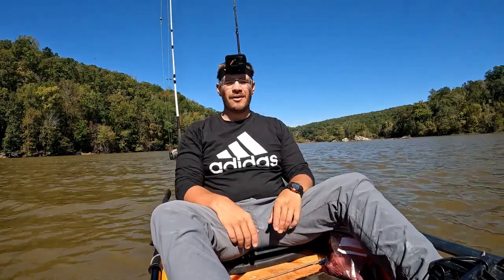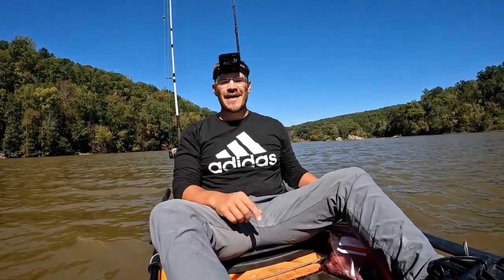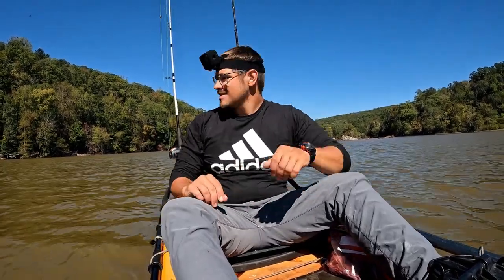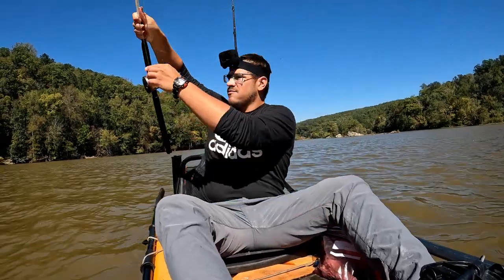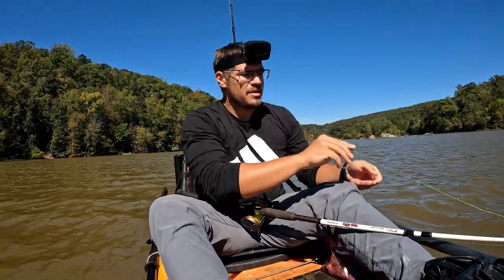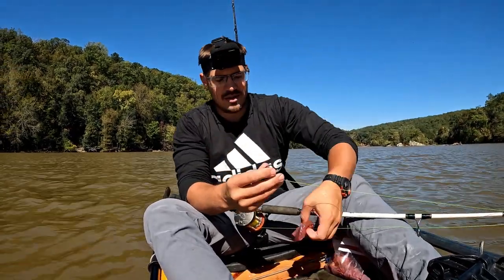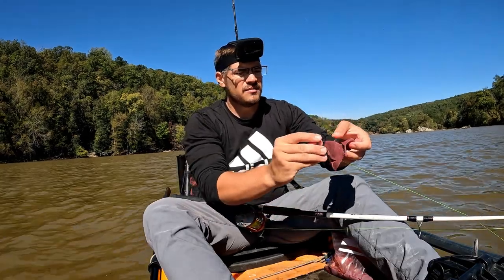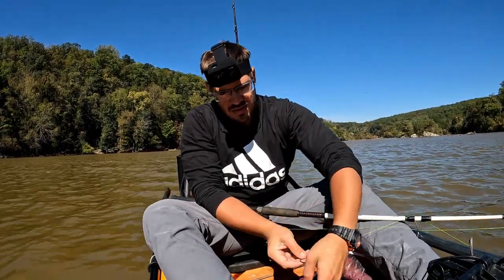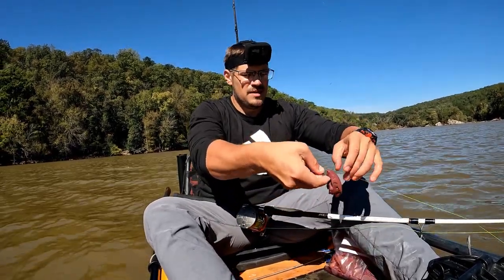So far I'm averaging one fish per drift, which is not bad at all. I'm really surprised the liver hasn't done better - it hasn't caught one fish yet. I would have said it would outdo the heart, because people use chicken livers to catch catfish. But so far the heart is in the lead. I got a fresh piece of the liver and I'm dropping that down, and I got a little bit bigger piece of the heart - see if I can hook into a bigger one. Just a little piece of the liver, maybe it'll get me something.